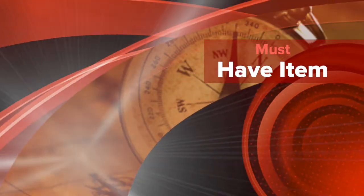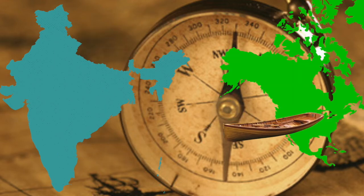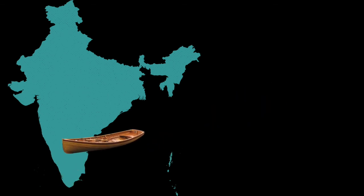This is a must-have item for any sailor or crew member. You will no longer sail for India and end up in the Americas. With the magnetic compass, you will actually be able to reach your destination with accuracy.